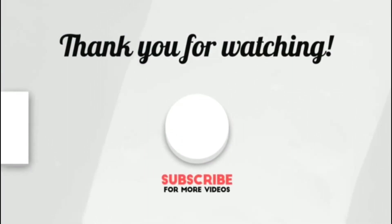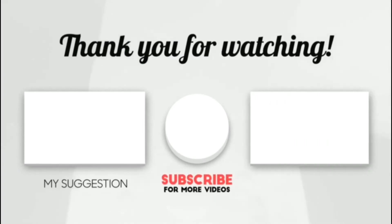Thank you for watching guys, I hope you like this video. If this video was helpful to you, please make sure to leave a like, comment, and don't forget to subscribe.